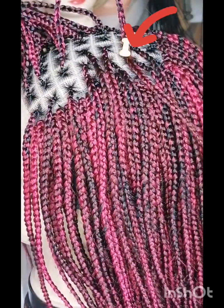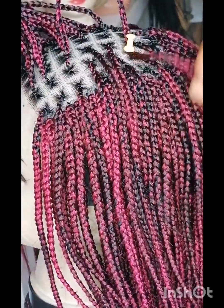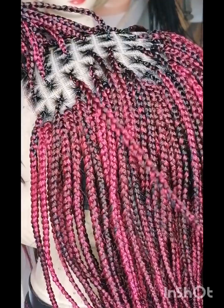This is the hack — see the pin, the thumb tack. It's the thumb tack I used to reduce the braid length, as you can see. So it will be shorter for me to complete the tips.